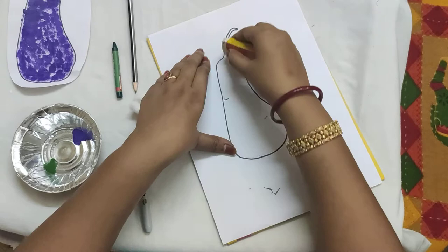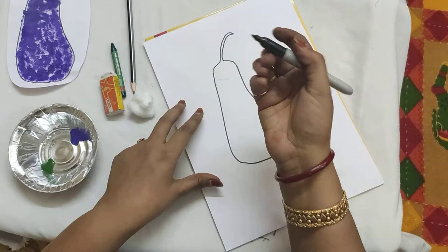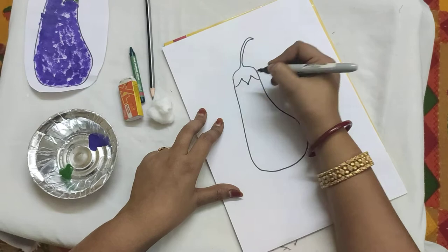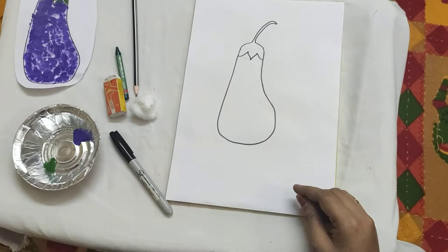Now there is a small pattern of the brinjal missing — we will draw it now. Take your marker or sketch pen and make small marks like this. Very good, children! Clap for yourself. We have drawn a beautiful brinjal. Now we will go in for our cotton ball painting.